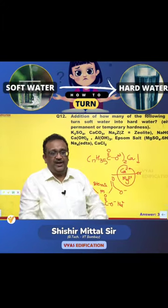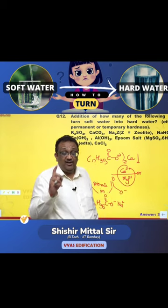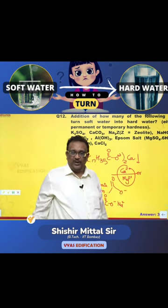What do you need to add to soft water to make it hard? Calcium and magnesium are the two things. You should keep them in the water. If they precipitate out, they won't be useful.